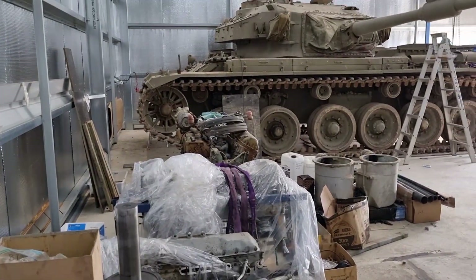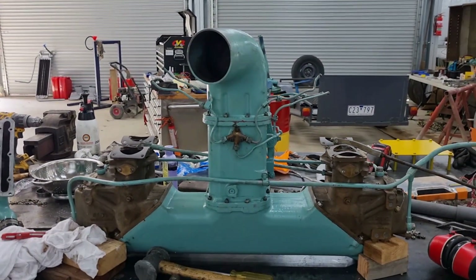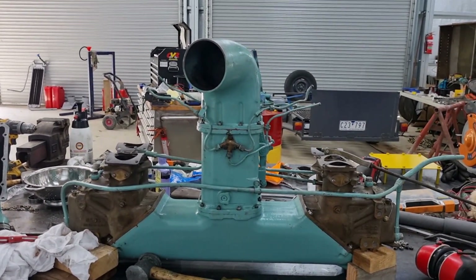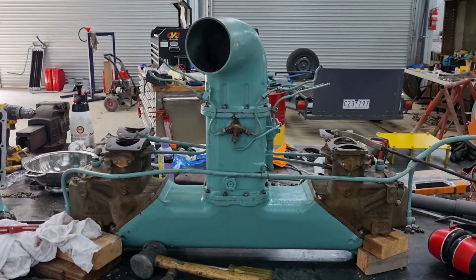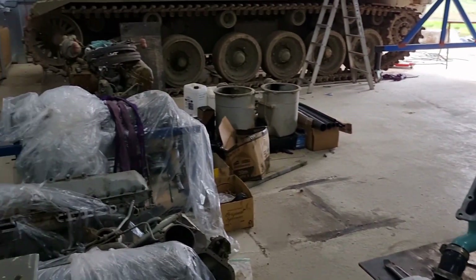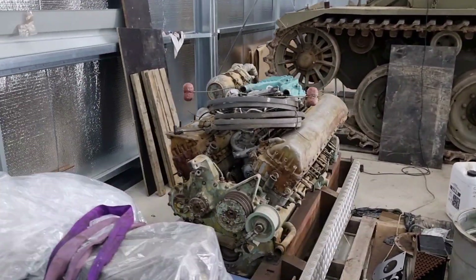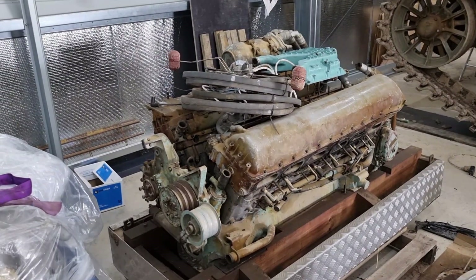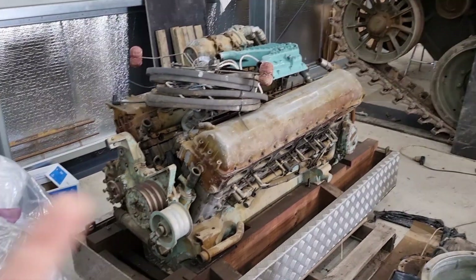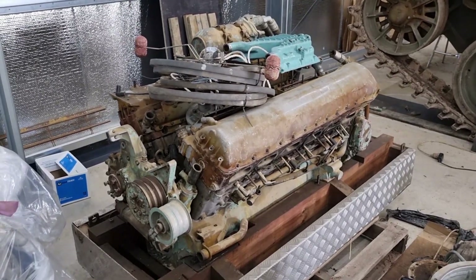It should be noted that you can actually get mechanical injection systems for the Meteor. I believe the Toad flail — the Churchill with the minesweeper on the front — actually utilizes it. Naturally, the Meteor is the pretty well identical version of the Merlin found in Spitfires and the like, and they all use the mechanical injection systems anyway.